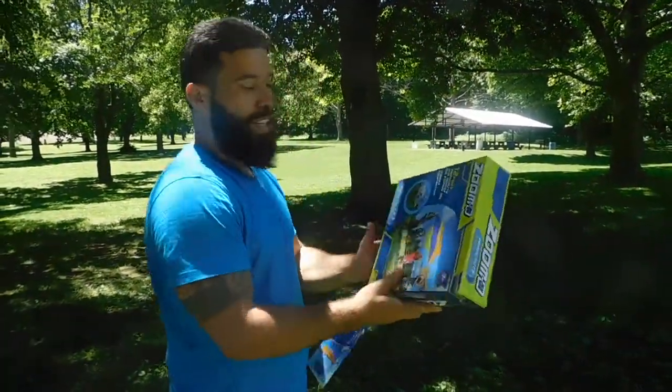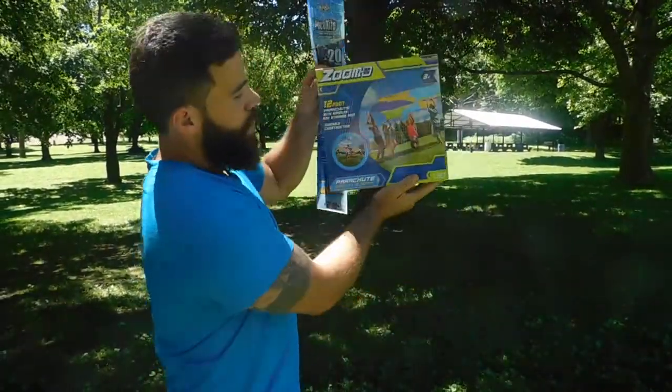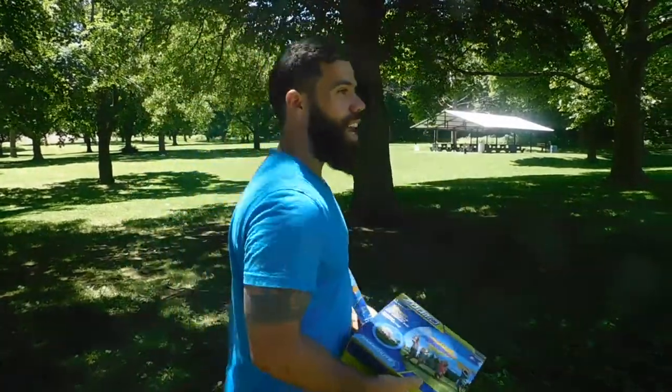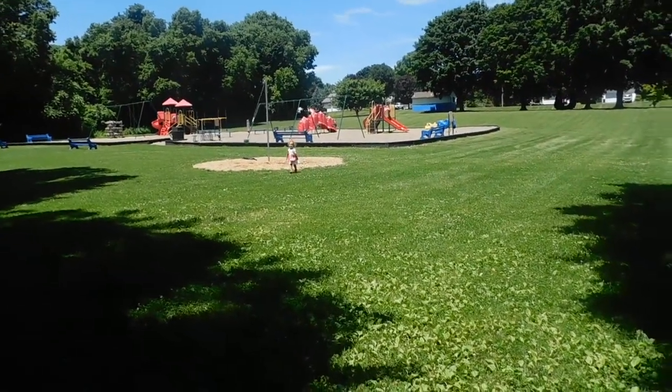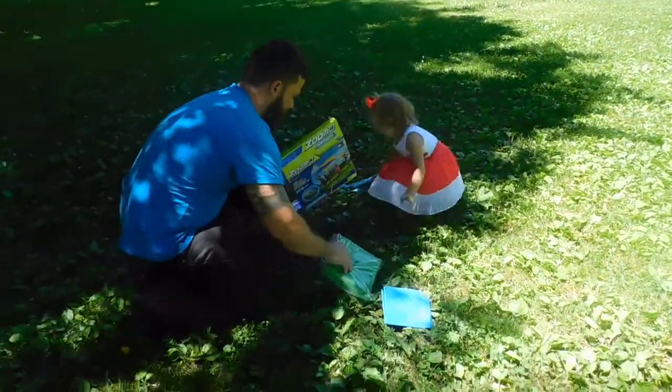Okay, first one we're gonna open is the one that seems easier to play with — the parachute. Hey, you guys want to help me open this? Put it away once we're done.